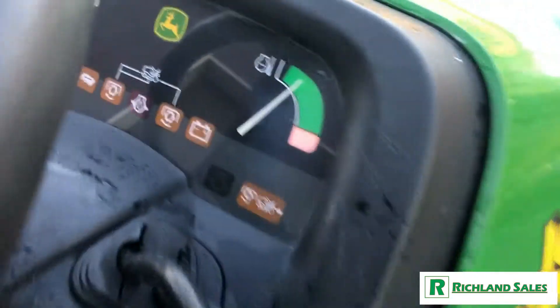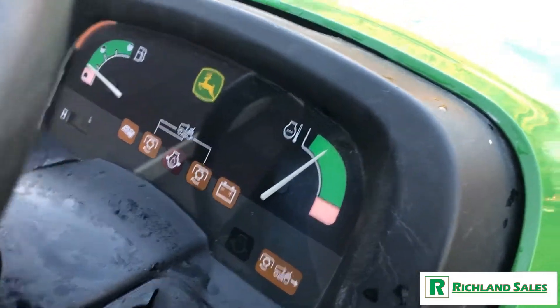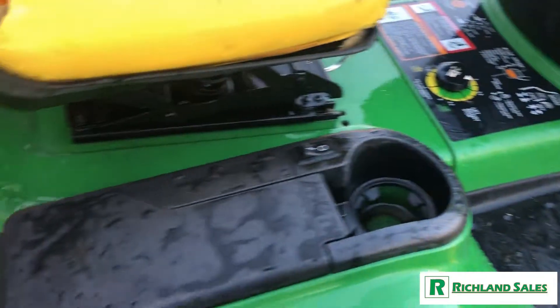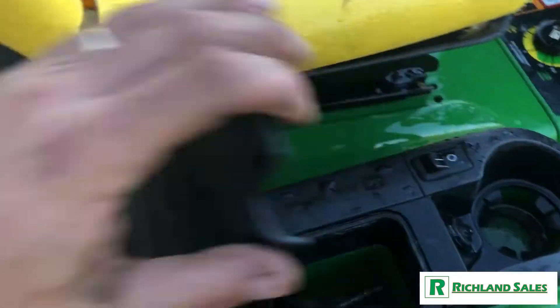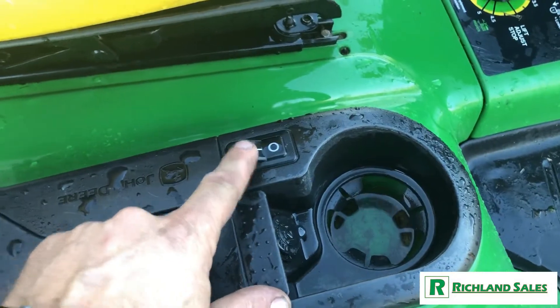Here's your ignition. Here's the instrument cluster — the gas gauge and temperature gauge do work. Features a suspension seat that's adjustable, and we've got tilt steering. Here's a cubby to put all your stuff. It's also got a 12-volt outlet with the power button here.